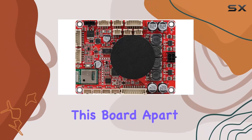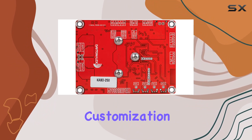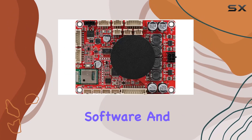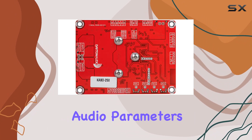What sets this board apart is the integrated ADAU-1701 DSP chip, allowing for limitless customization of EQ, crossover, bass enhancement, and more. Thanks to Sigma Studio software and the Dayton Audio ICP-1 Bluetooth programmer, tweaking audio parameters becomes a breeze.